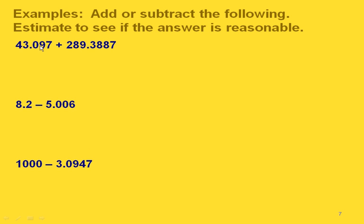Here are three more examples where we do the actual addition or subtraction for the exact answer and then estimate to check. For the first one we can write in a zero. Zero plus seven is seven; seven plus eight is fifteen, carrying the one — that gives us four. Then we have our decimal point. Three plus nine is twelve, carry the one. One plus four plus eight gives us thirteen, carry the one. Then one plus two is three. So here's our exact answer.